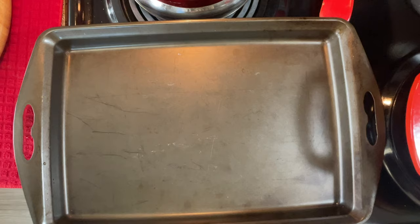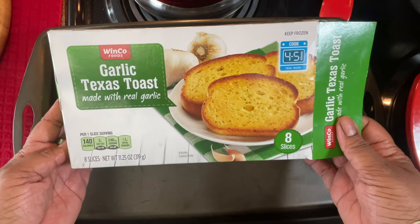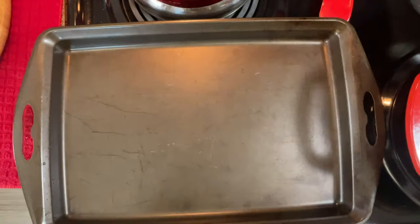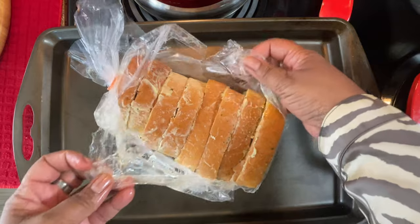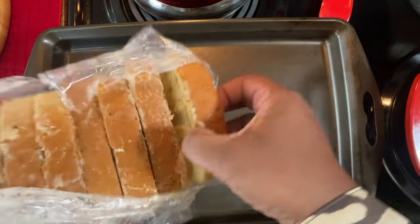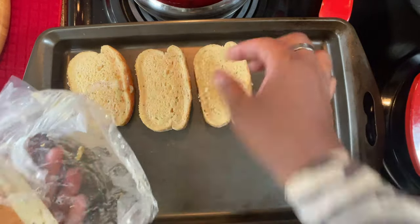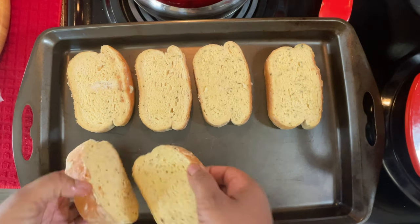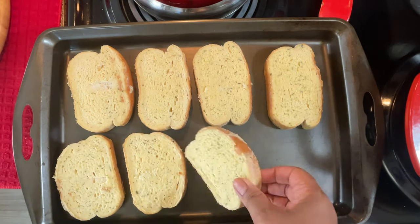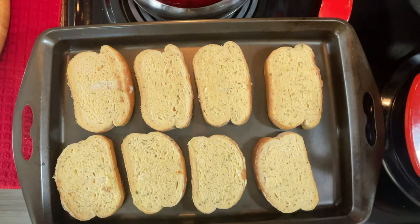I did want to share the bread I'm going to use for this soup. This is Texas garlic toast — here's how it looks. It came like this. I'm just going to put this in a pan and bake it in the oven, let it get all toasty. That's what we're having with our soup — a delicious meal. I'm eating all healthy today! All I have to do is put this in the oven.